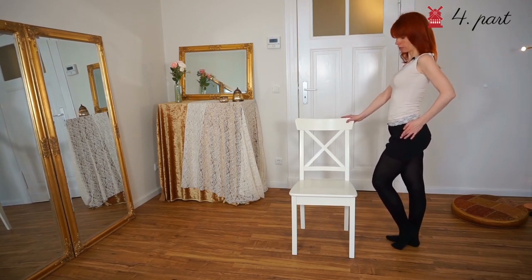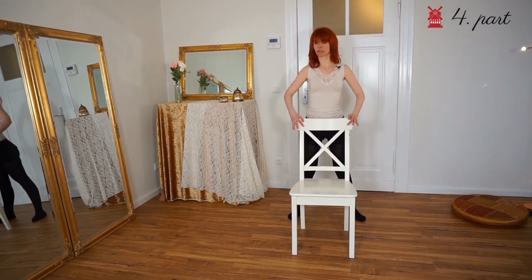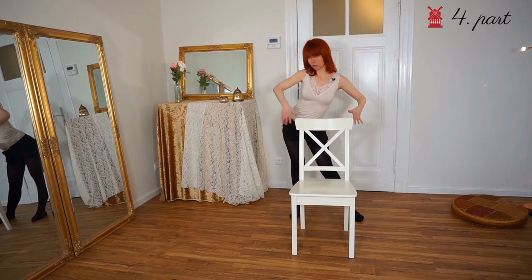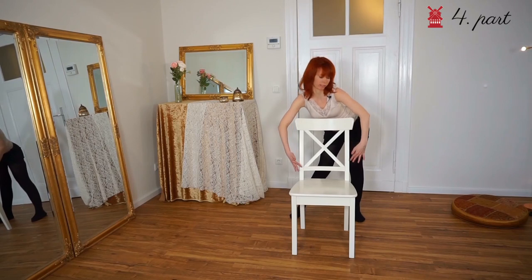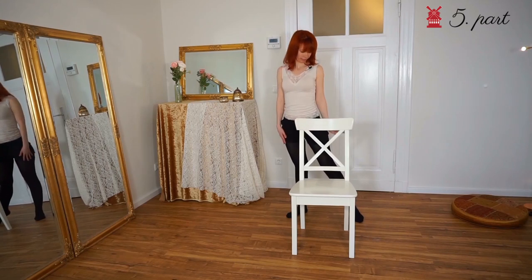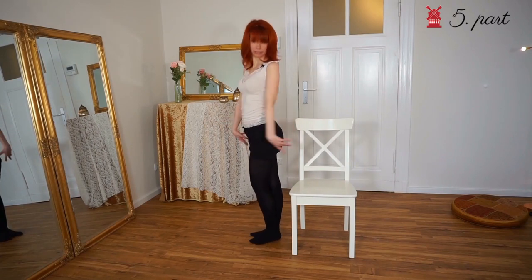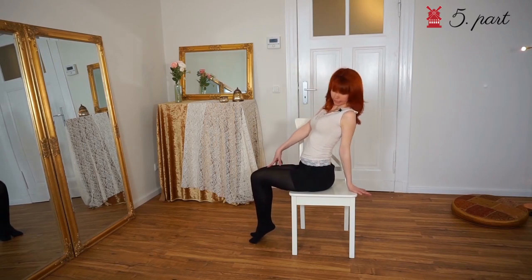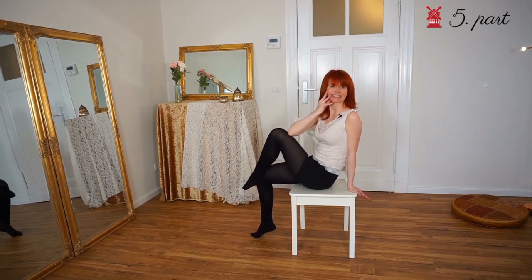Now two steps to twelve o'clock — change hands — one, two. Three big bumps: one, two, three. Hands down, big circle, upper body down; and the whole thing back. Now three steps to nine o'clock — left leg starts — one, two, three. Sit down, lean back, nice leg movement here, and sit down into the final pose.